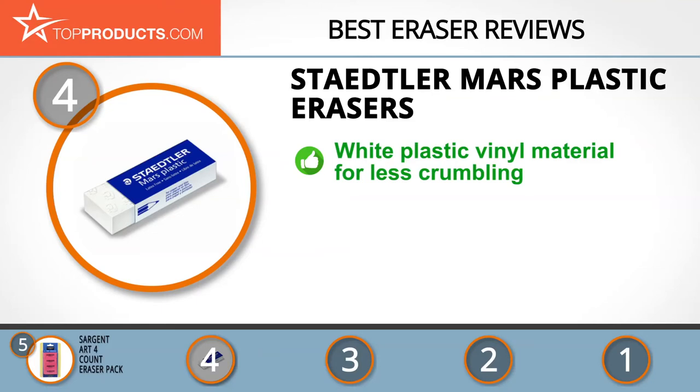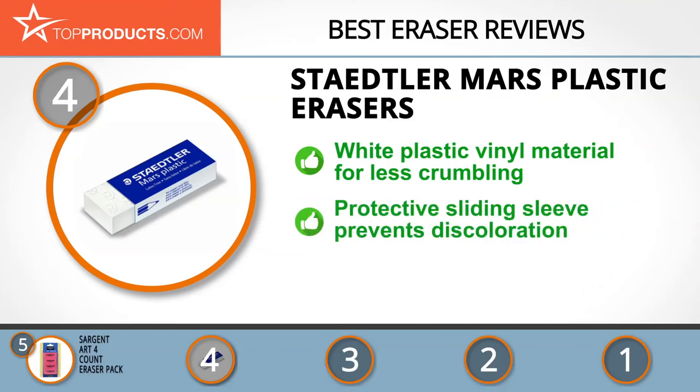Next on our list at number four is the Staedtler Mars plastic erasers. Staedtler is one of the most renowned brands with a global reach in the pencil-making industry and has been making quality products ranging from pencils to OHP pens since 1836. Its Mars plastic erasers are made from latex-free white plastic vinyl, which ensures less crumbling.